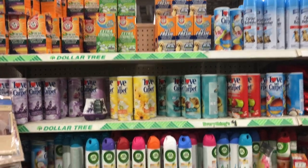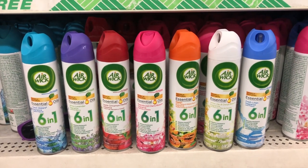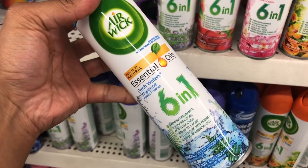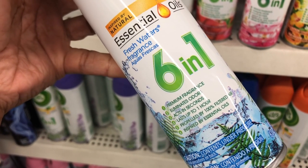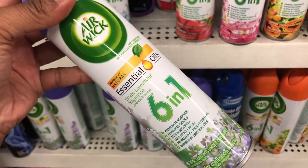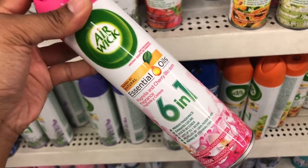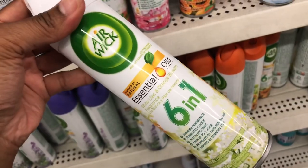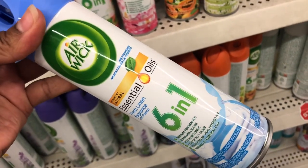In the air freshener department, I see a bunch of new Air Wick air fresheners I've never seen before. They have Fresh Water with essential oils — six-in-one, pure fragrance that eliminates odors, acts in seconds, lasts up to an hour. Available in white lavender, apple cinnamon, magnolia cherry blossom, exotic papaya, white lilac orange blossom, and fresh linen. I think I'd like the fresh linen.